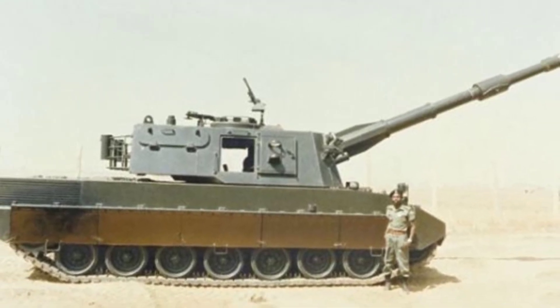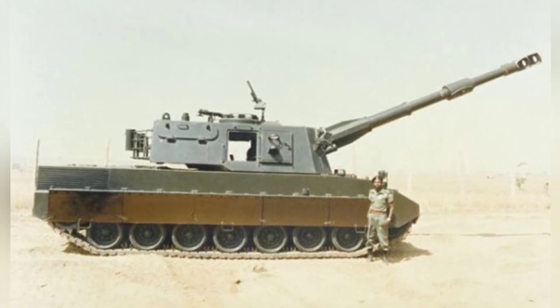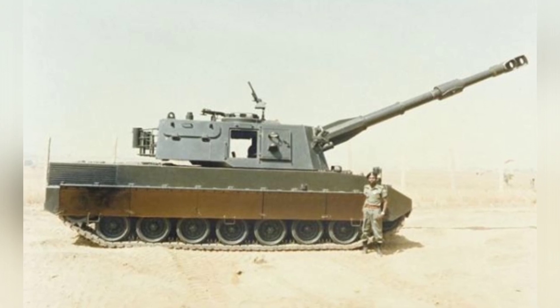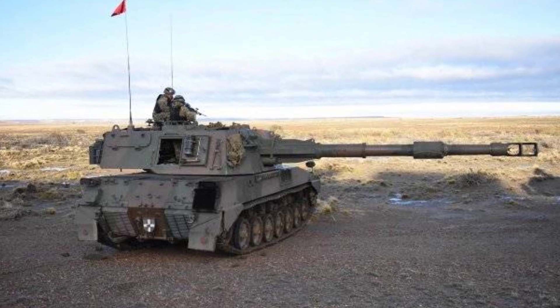The chassis of the OF-40 tank adopts a welded structure, with the driver's compartment located in the front right of the vehicle, the fighting compartment in the middle, and the power compartment in the rear — a relatively conventional layout.